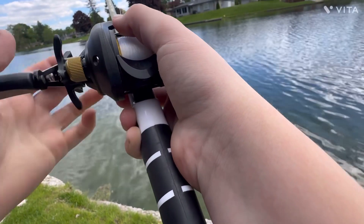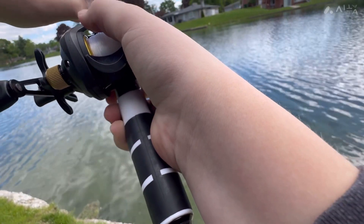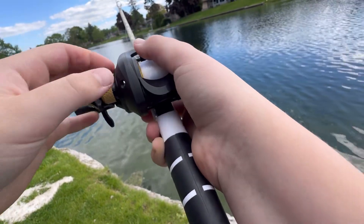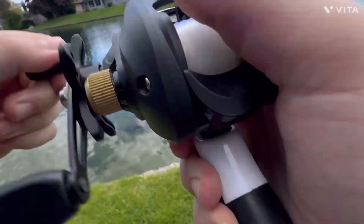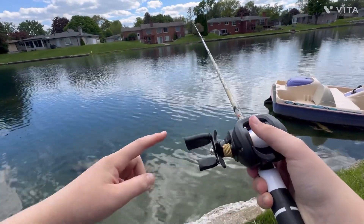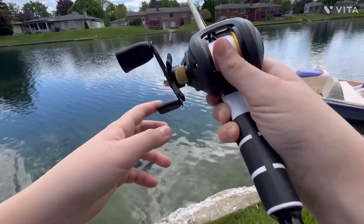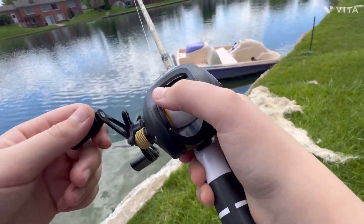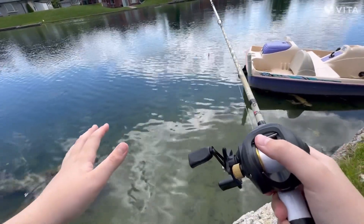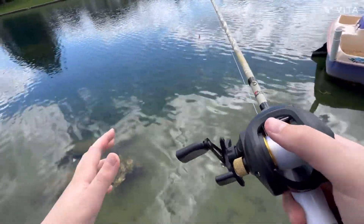I actually got it — it's working now. I'm literally doing the same thing I was doing earlier. I think what I'm going to do is give myself one hour to catch five fish on this Temu combo. This is literally like $12 for both the reel and the lure combined. Twelve dollars. Five fish within an hour. I'm going to start the timer, but I'm filming on my phone so I can't show you the time.